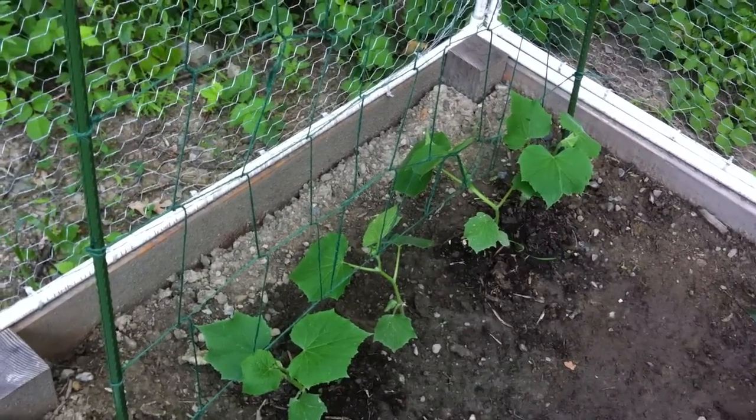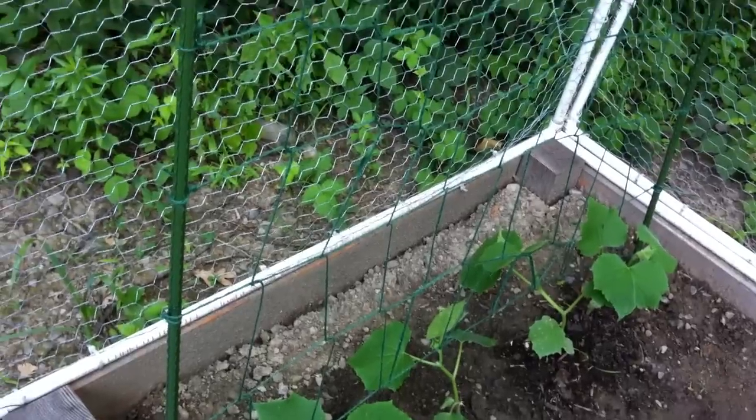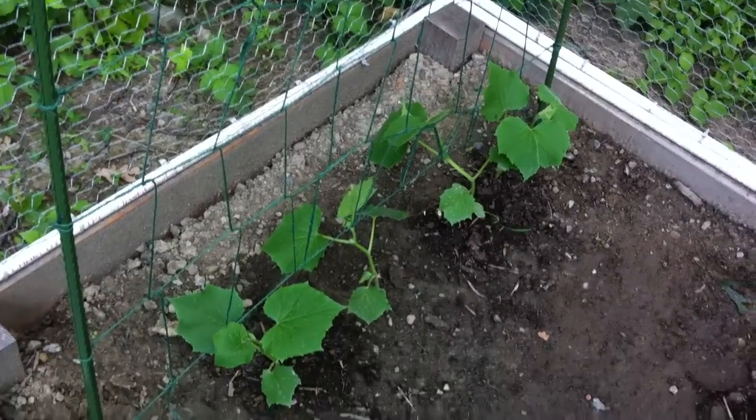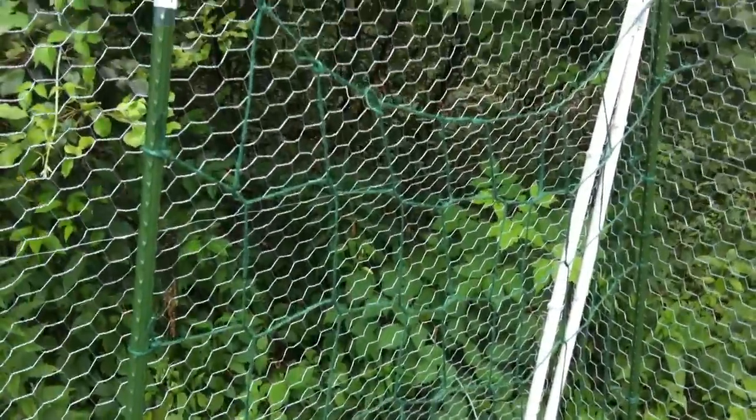And what happens is the cucumber plants slowly start growing up, and they send out these little arms that kind of grab onto the string. You will have to weave the cucumber plants in and out through the boxes to sort of help it grow up. But this should be sufficient to allow it to grow vertically.